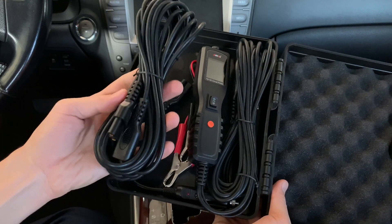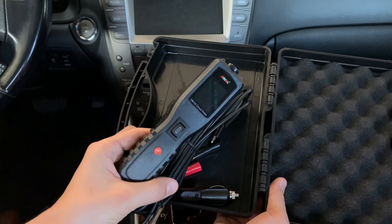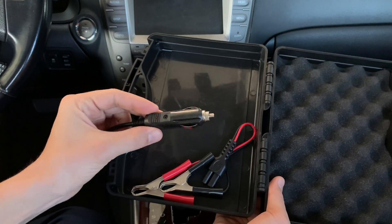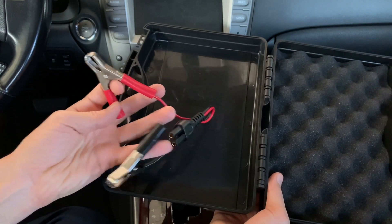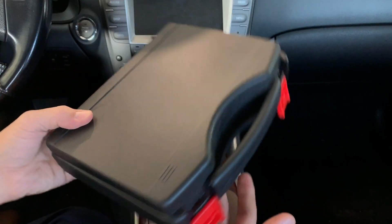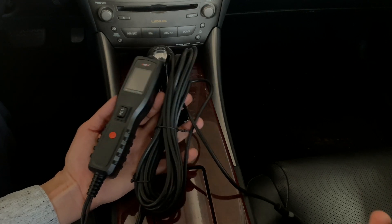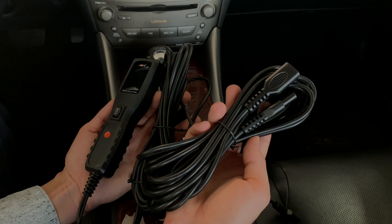Next we've got the extension cord for this tool, the circuit tester tool itself with cables attached to it, the cigarette lighter adapter, and the battery clamps. The tool comes with a very long cable that should be enough in most cases if you're working on regular cars or pickup trucks. But if that's not enough, there's also an extension cord included that allows you to work on semi trucks, trailers, or any other long vehicles.